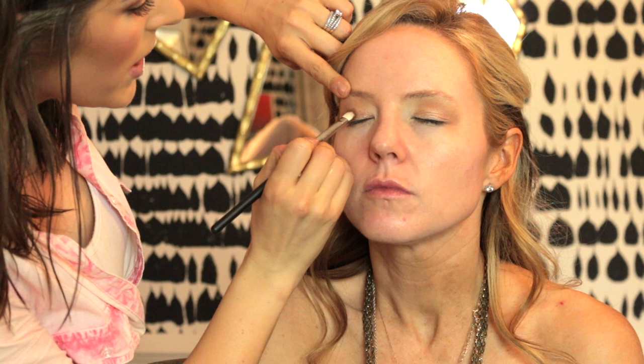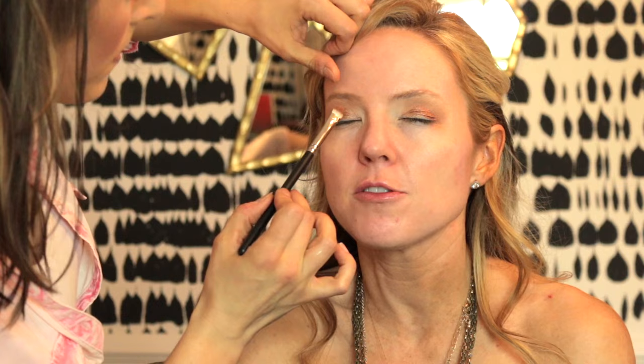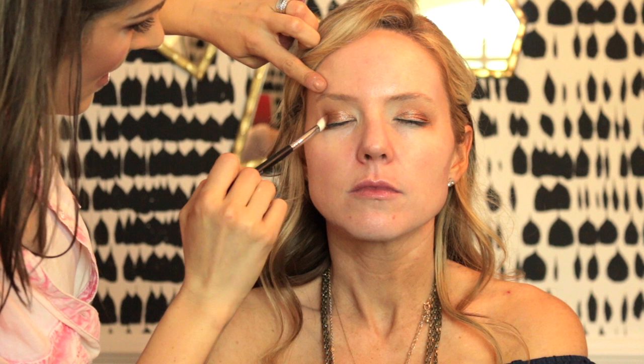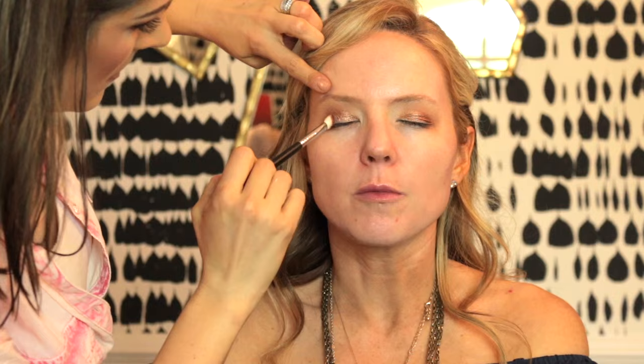Now I'm using Cream Brûlée by Makeup Geek as a crease color on top of Kid. Now I'm using the eyeshadow duo called Isolde by NARS, using the copper color on the outer two-thirds of her eye, then turning the brush around and using the gold color on the inner part, with the MAC 239 brush. I'm taking a little bit of Makeup Geek Coco Bear on the outer V and blending it up into the crease for depth. Then I clean up underneath her eye with a makeup wipe.